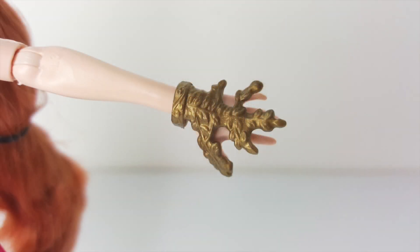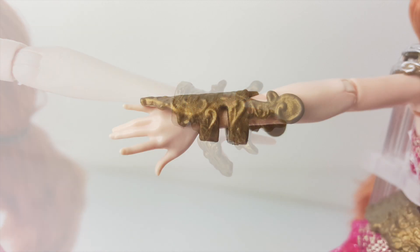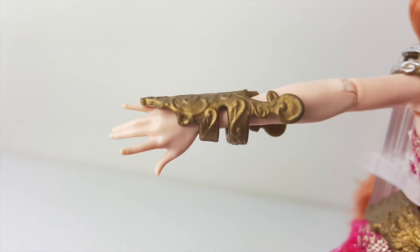Holly also comes with some extra accessories including this decorative piece which goes over her left hand and has leaf designs embossed on it. And on her right arm she's wearing this band.